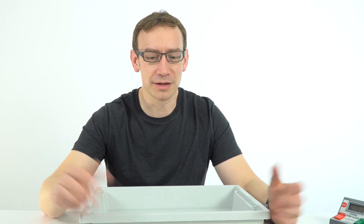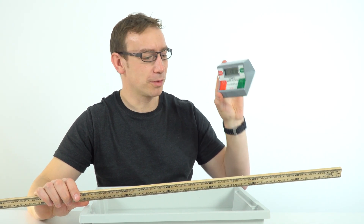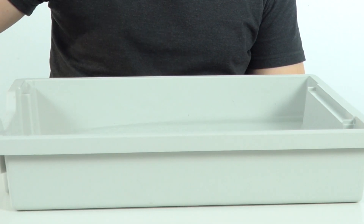We are going to be measuring speed, so we need to know the distance and the time. We're going to use a metre ruler to measure the distance, and also a stopwatch to record the time. The easy way to actually get a ripple to move across this thing here is just to pick up the tray and drop it.